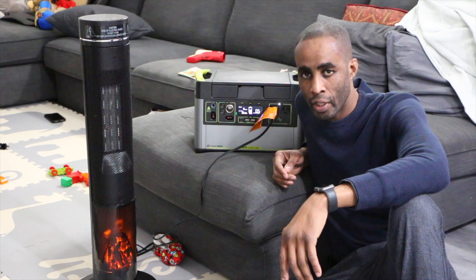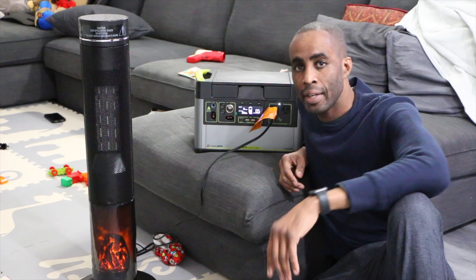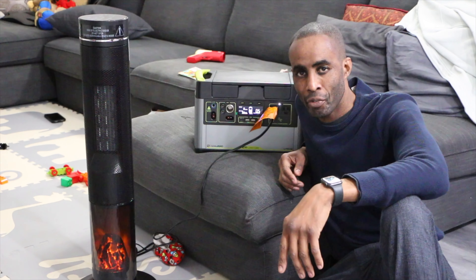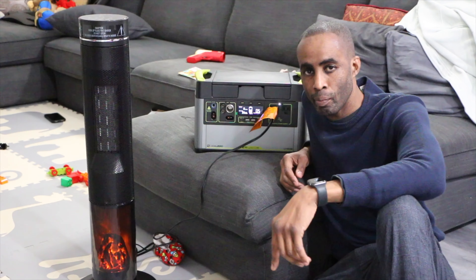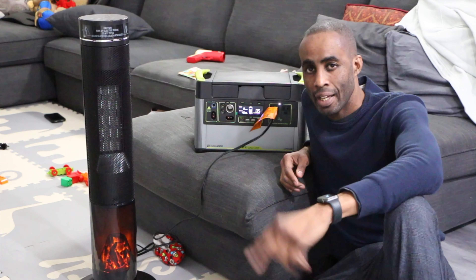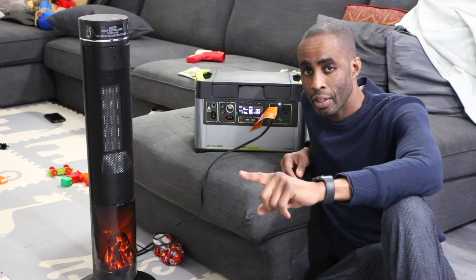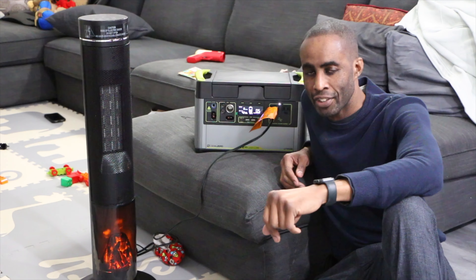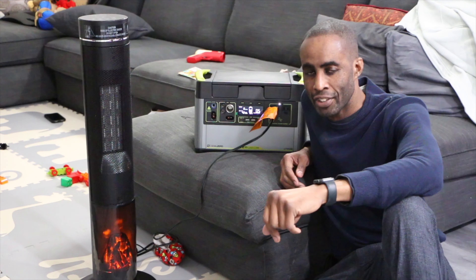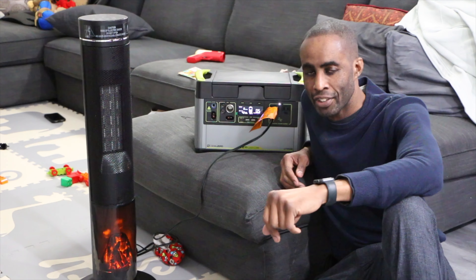That's going to do it for this episode. Remember, be safe when using this — it's really cool power whenever you need it. IT means I try. You can only get this particular variant on Amazon, so I'll put links in the description below. Anything you can plug in, this will power. I'll catch you guys in the next one.